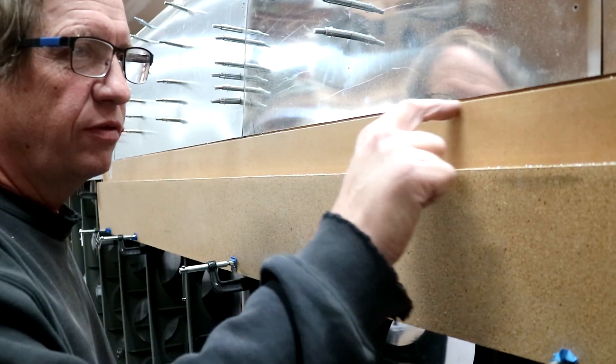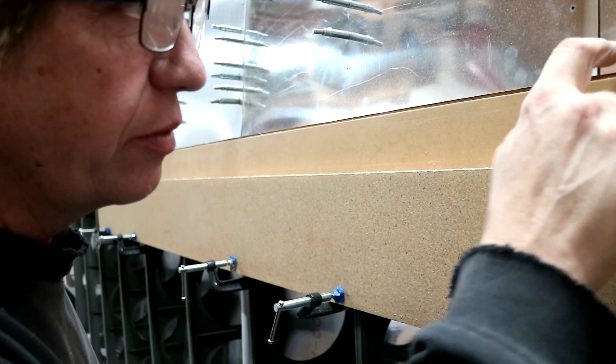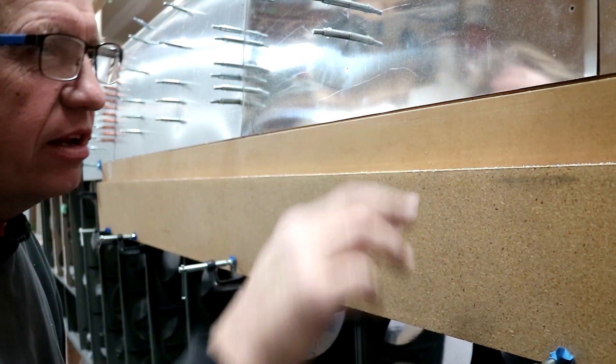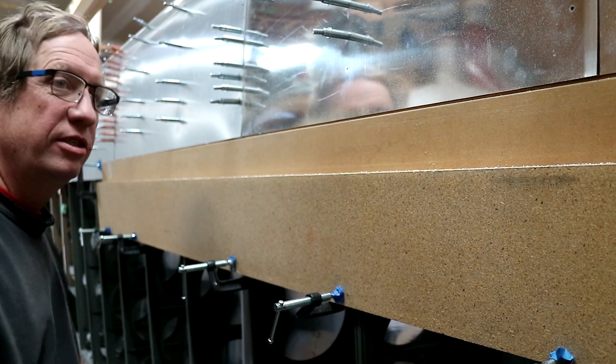That came out pretty good — look at that, a beautiful nice cut where the two sheets come together will be perfect. It went halfway into the wood back there, and I don't see any aluminum, so no disaster.